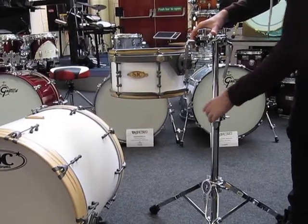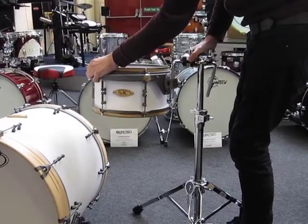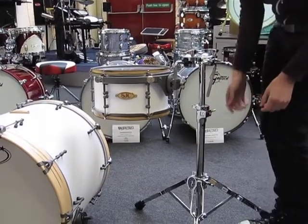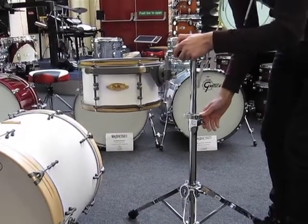If you want to drop this down, just take the weight of the drum, push down, hold it and do it up. Easy peasy. If you want to raise it up, it will just come up on its own. Magic.